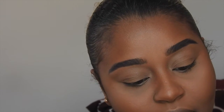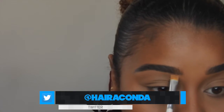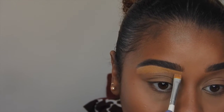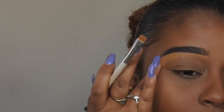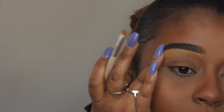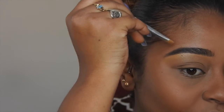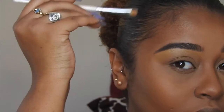Going in with my Matte Studio Finish concealer in NC45 and a flat-top brush. I'm just going to go under the brow very lightly — I don't like a lot of concealer under my brow. I drag it downwards, then blend it out with my finger. To really get the angle I want, without putting any more product on the brush, I just rub the flat top along the corner.